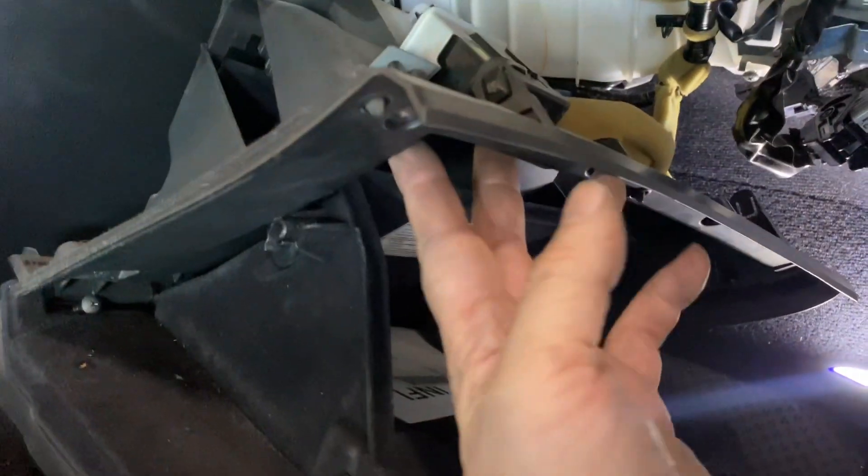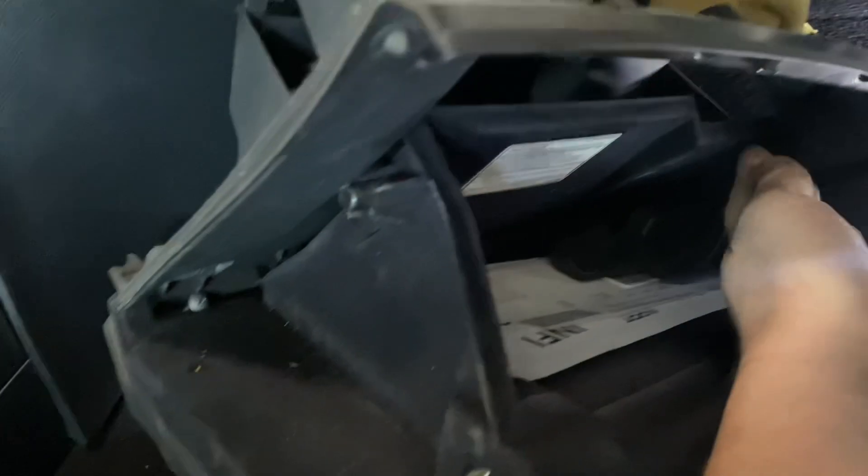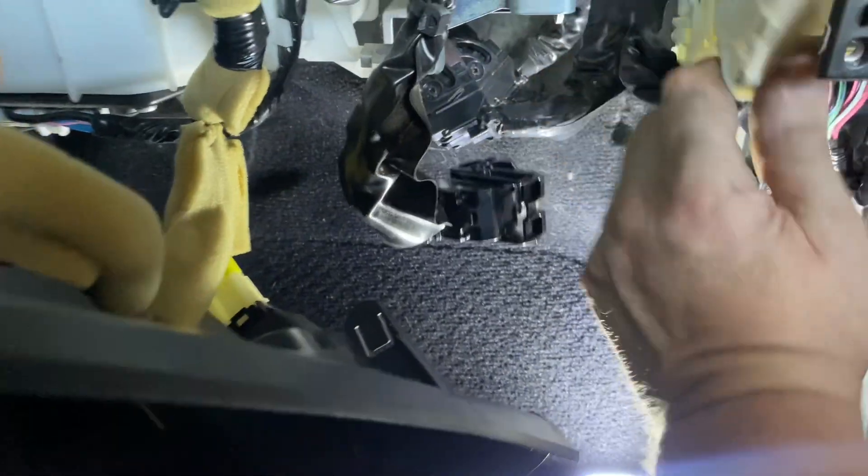You gotta take the glove box out to get access. There are I believe five or six screws — one down here, I think three or four up here, one on the other side. Then you can just leave that plugged in. For the ECU, pull this plug out of the way — that gives you access to these two connectors; pull those out.